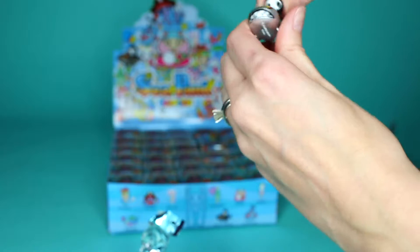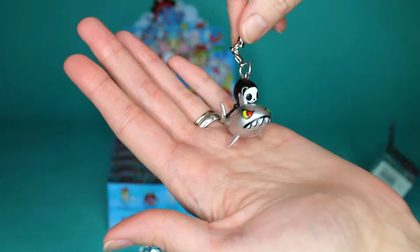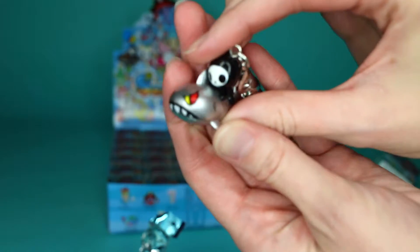What did you get? Whoa — that's the one I was hoping for! That's Adios and Sharky. Look at that face. That's the general mood of a shark, I think.